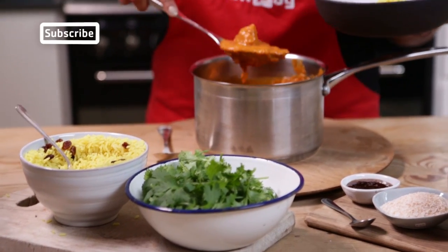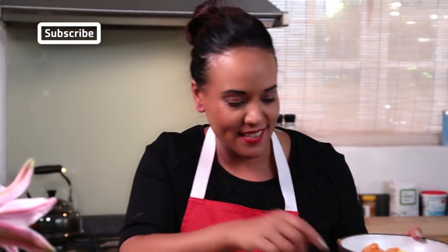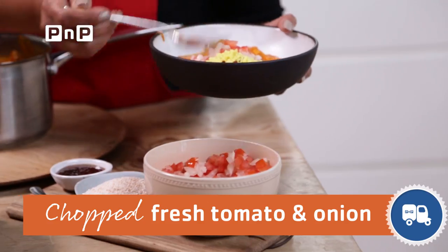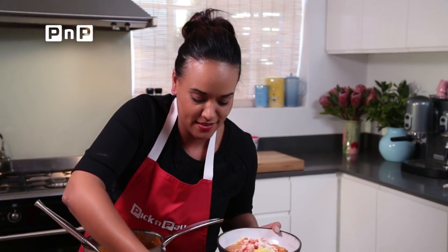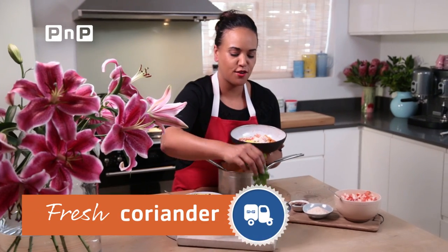A nice healthy portion of your chicken curry. And then for me you always need a couple of sides — a sambal of chopped tomato and onion, which both adds flavor and complements so well, and some toasted coconut. A little bit of chutney, because why not, and a healthy handful of coriander.